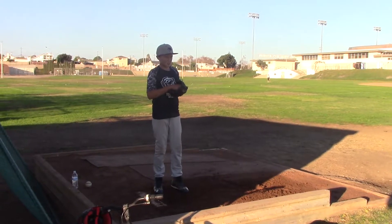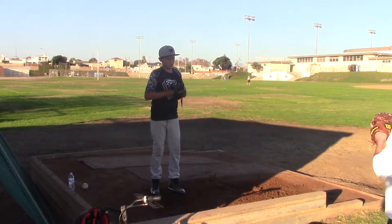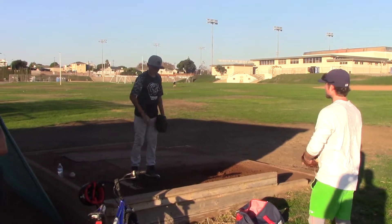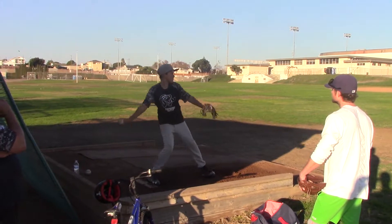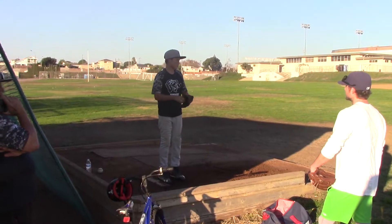Come right up here. I just simply want you to sit here. Deep breath. Up. Down. Out. Just like that. He's not throwing it. You're good for a second. Deep breath. Up. Down. Good.